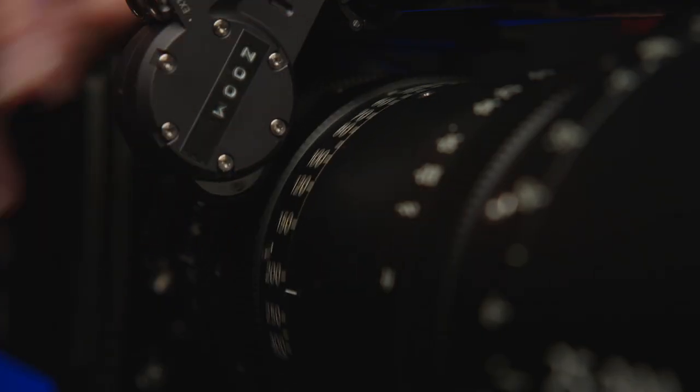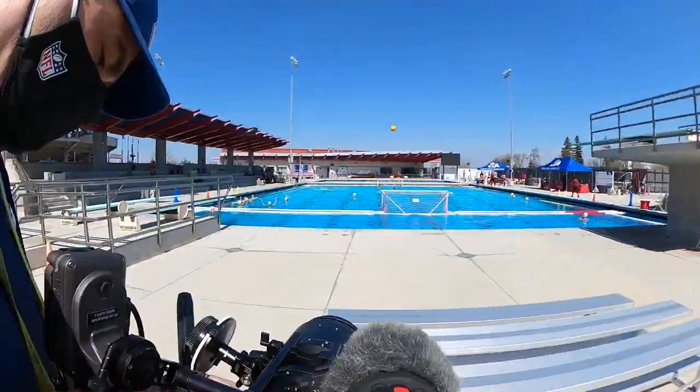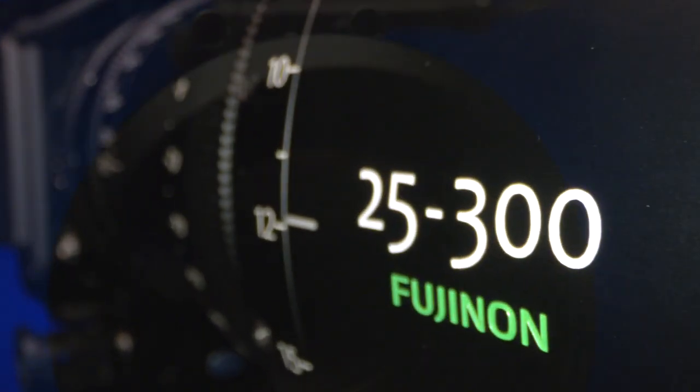It's lenses like this and opportunities like this that I could do forever. I could test a zoom lens at a sporting event every day for the rest of my life and I'd be happy. That's how much I enjoy shooting sports on cinema glass. Let me just hit some of the bullet point specs of this 25-300mm lens.